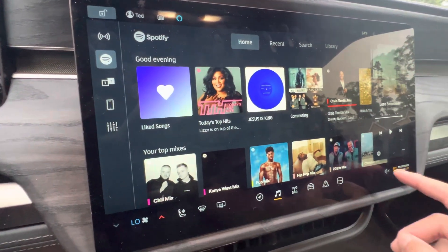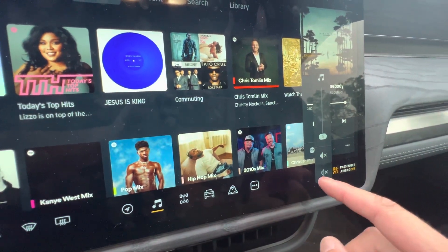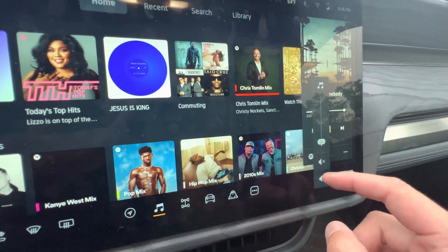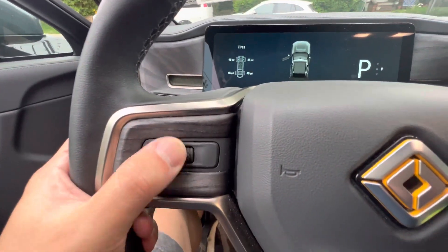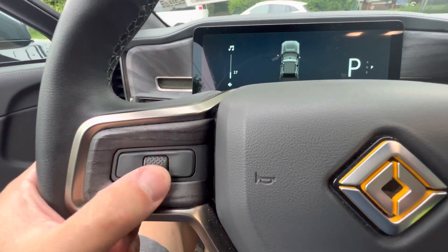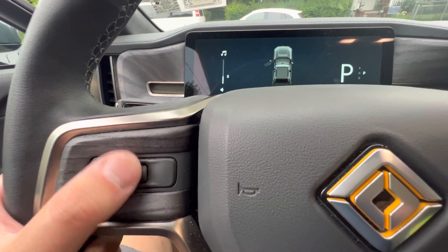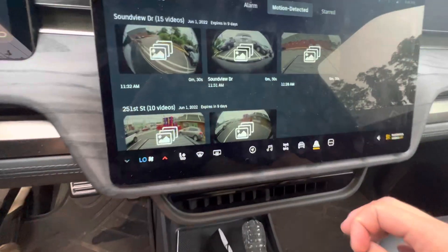Right over here you can actually mute your music and unmute it and use a slider. The left side of the scroll wheel controls your volume, and you can actually click to pause. I find that extremely helpful.